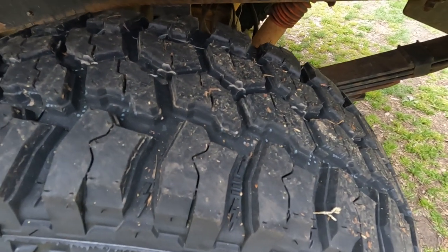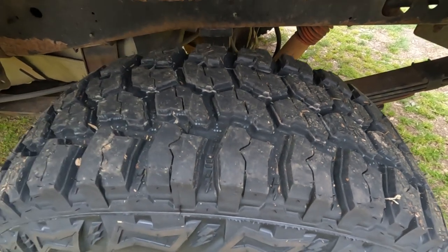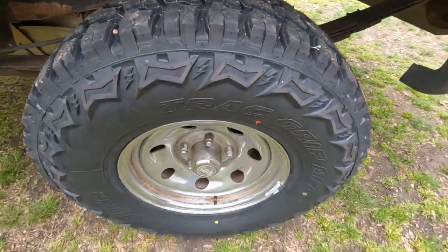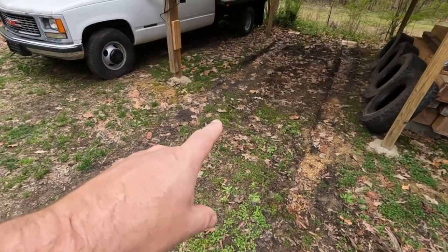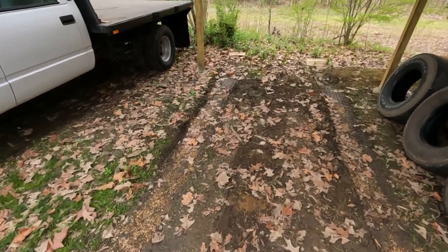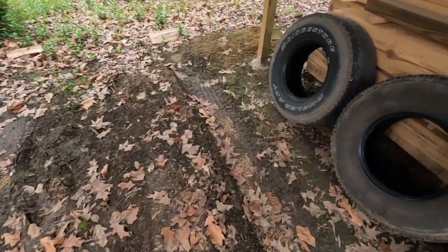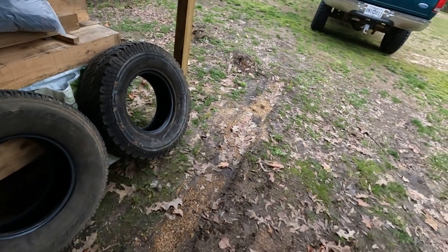I don't get in mud or play around in mud or anything, so I can't give you a long-term review on that. I just wanted a tire that if I needed some traction — you can see right here where I parked my truck. I couldn't get out with the other old tires I had, and my four-wheel drive wasn't working at that time. We had that snow and everything, and I just spun trying to get out through here.